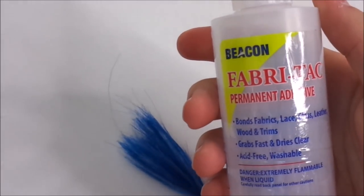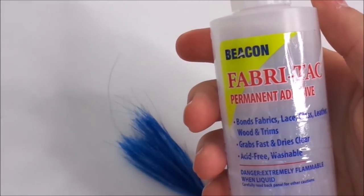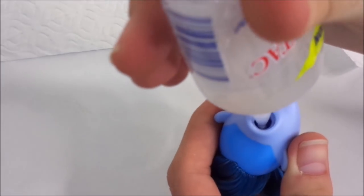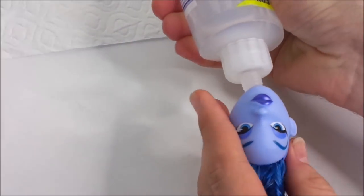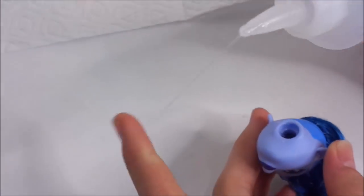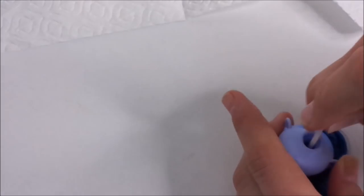Then when I'm happy with the fullness of the hair, I take my Fabri-Tech glue and glue the hair in place. Like always, I use a q-tip to evenly spread the glue.